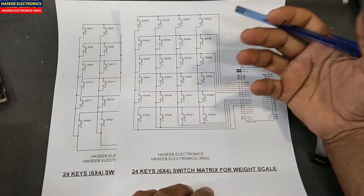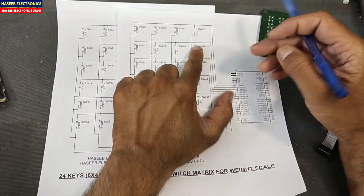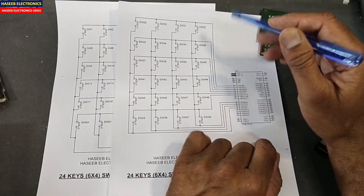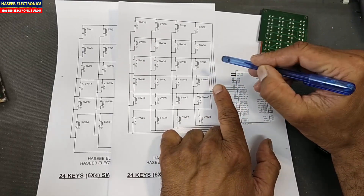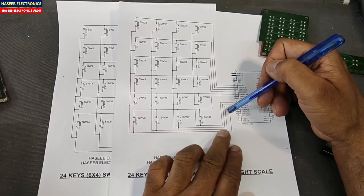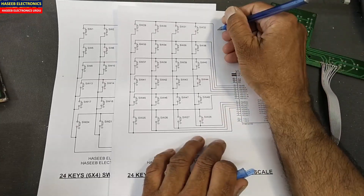When the processor wants to take any data from the operator, it uses this matrix. The microcontroller has six rows, so it uses these six lines one by one. It does not activate all lines at the same time — it activates one line and takes a roll call from the four output lines.